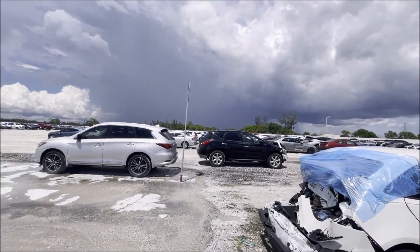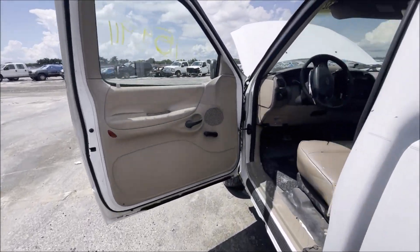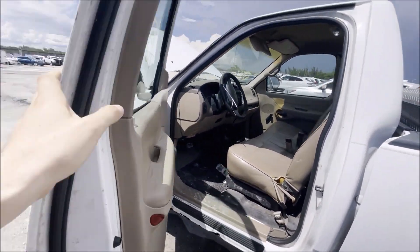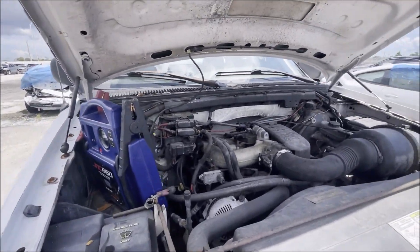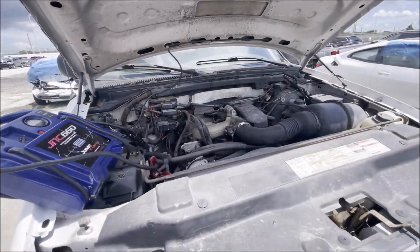Rust, as these typically do - as mine has. It's definitely way rustier than I thought. I'm the high bidder on this thing at $200, but just like the other four I looked at last week, that's my high bid. I'm not going any higher, at least yet. And based on what I'm seeing, I don't think that I will.